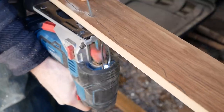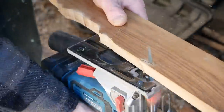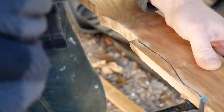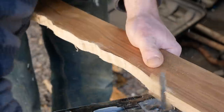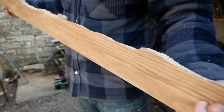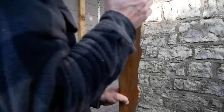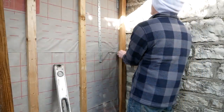I used an upturned jigsaw to reduce tear-out on the front side. This is the first fit, and I'm not looking for an absolutely snug fit because this is external — I don't mind a little gap, as I don't really want to trap any moisture in there.